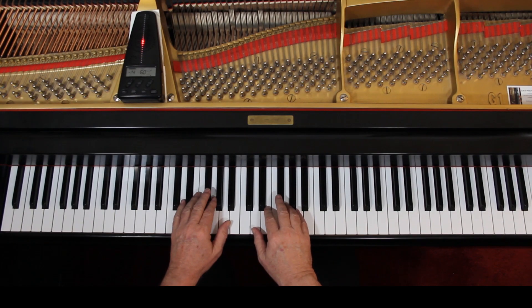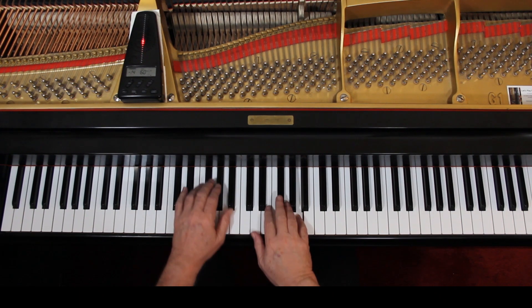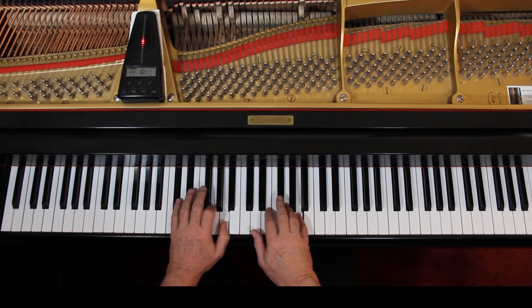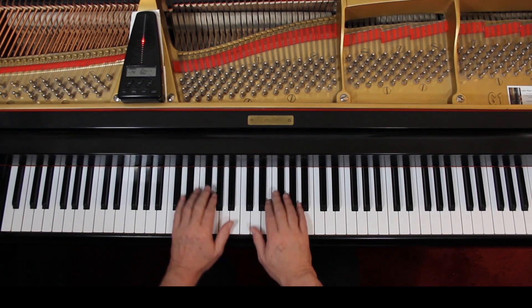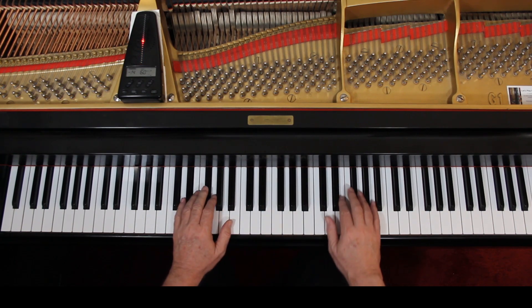I'd like to play this with you very, very slowly to double check the notes and the rhythm. It's not going to cover the dynamics. I'll give us three counts, so let's just try it together. One, ready, go. Two, three, and four.